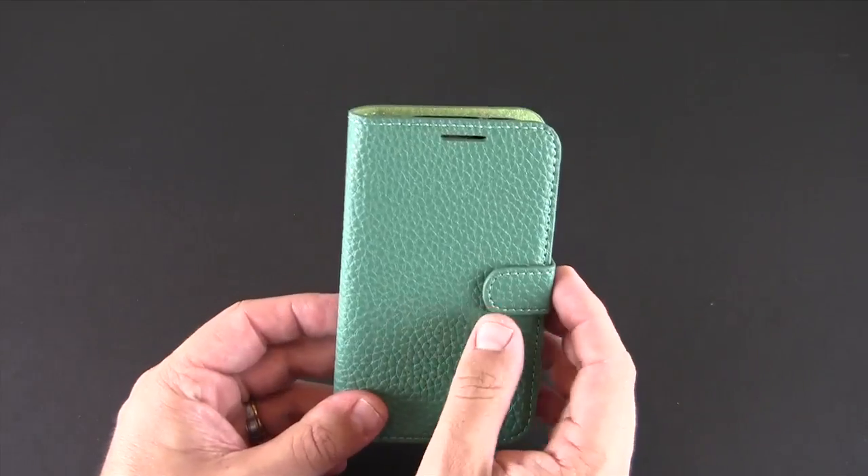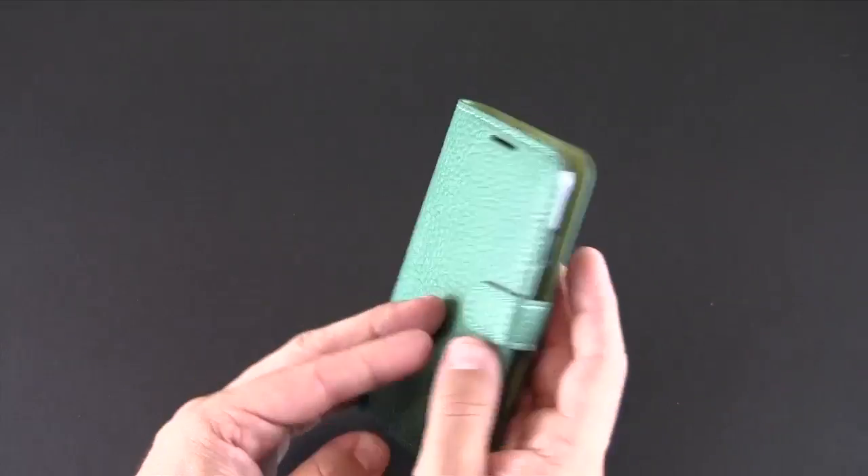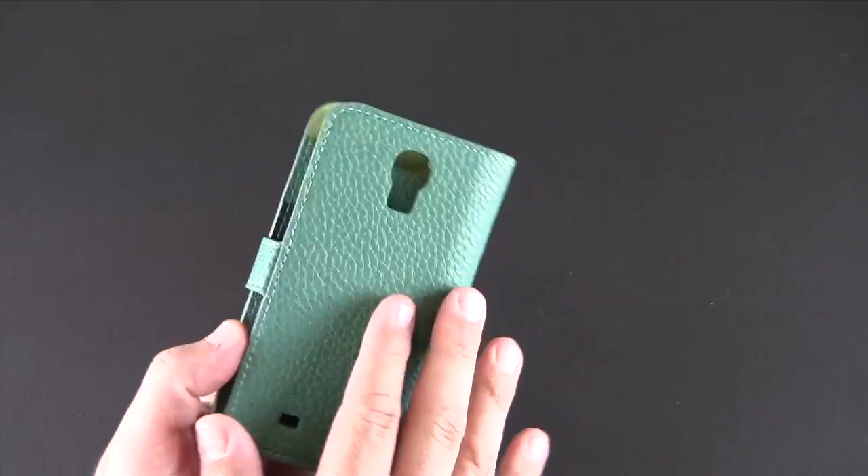Here is the case. It is a diary style or folio made from PU leather with a pebbled texture on the front, which is soft yet gives a good amount of grip thanks to the texture of it.